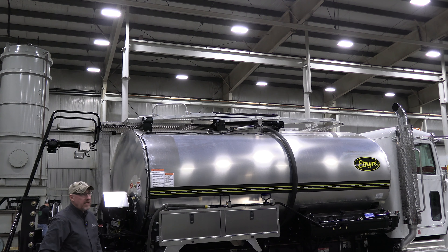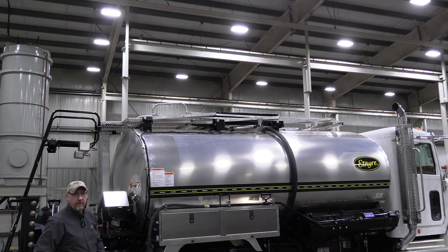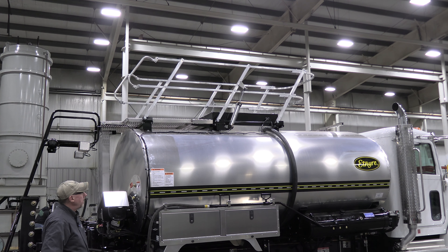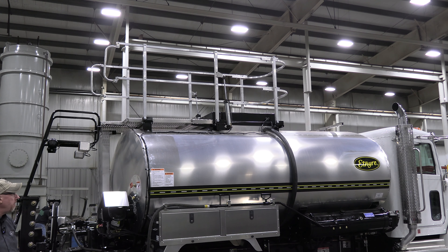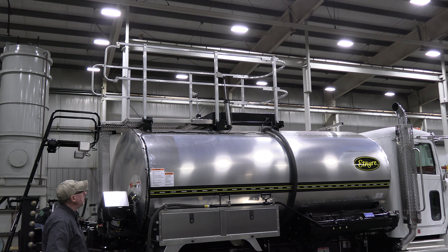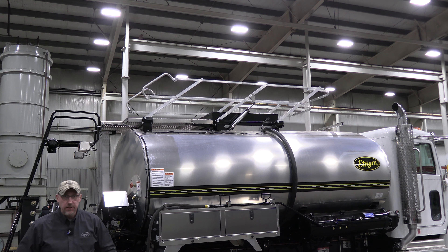Another optional safety feature added for 2021 is a foldable, collapsible handrail around the platform for those who load from over the top. Simply with a pull of a button, a nice sturdy aluminum handrail will fold up so you're safe and protected up above. When you're done, simply push the button back in and the handrail will collapse back down into the travel position.